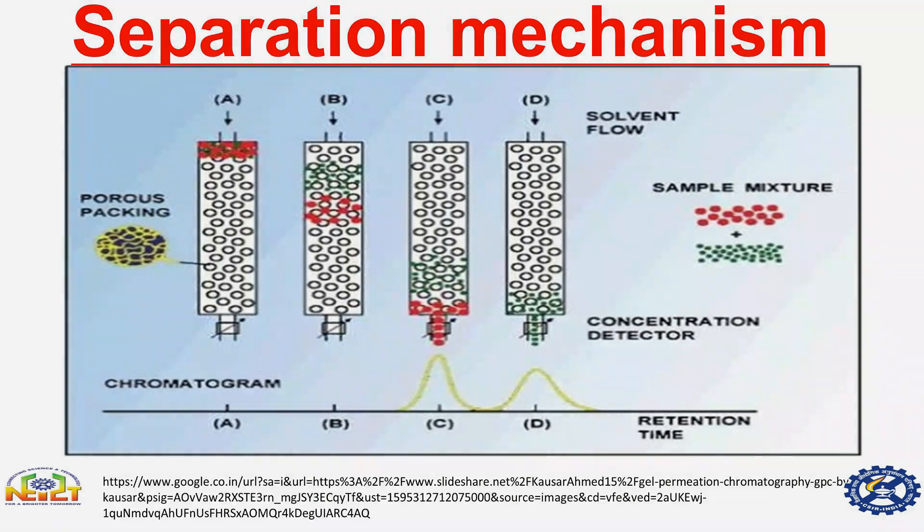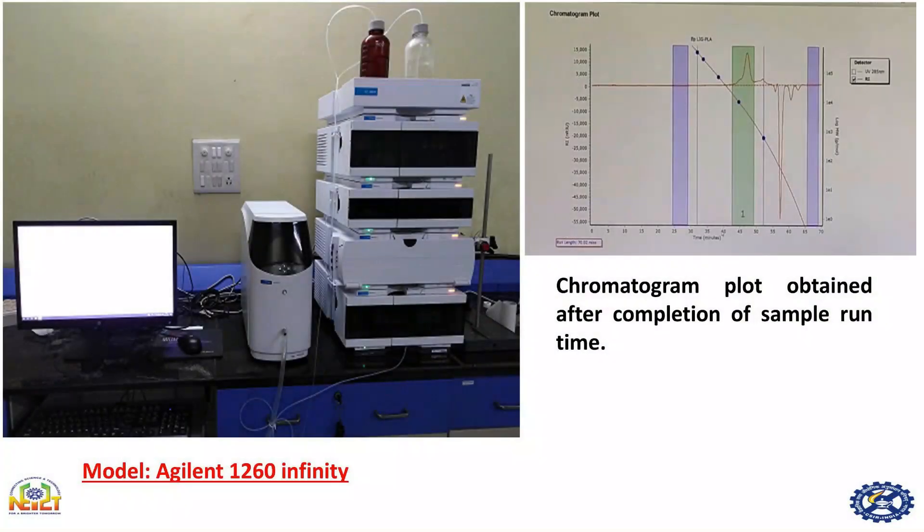This is the gel permeation chromatography instrument in our laboratory — model Agilent 1260 Infinity. From this instrument we can determine the molecular weight of a polymer. After running the sample, we get this type of chromatogram plot, where the x-axis represents the retention time and the y-axis represents the peak units.